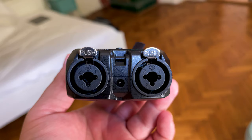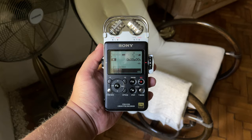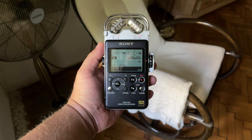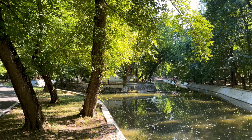In regards to noise, the Zoom H5 has the same preamps as the Zoom H4n Pro and the Zoom H6 — no major differences in audio quality between them. When it comes to the preamps, neither of them are as good as the Sony PCM-D100, but more on that later.